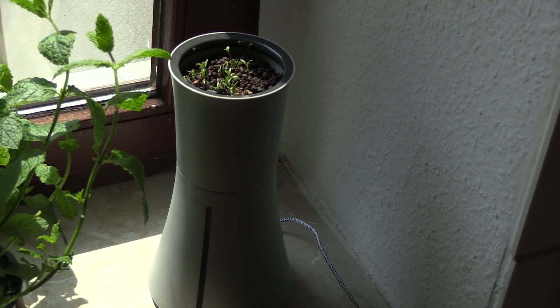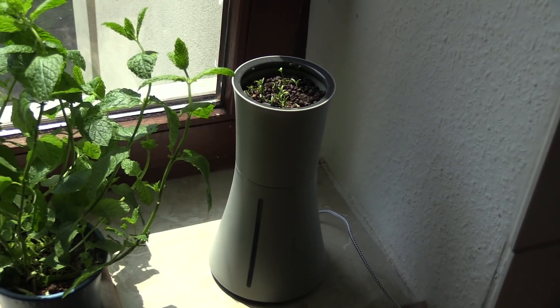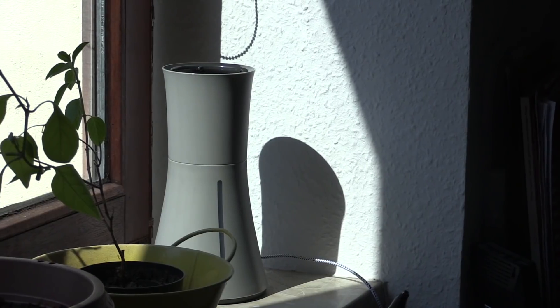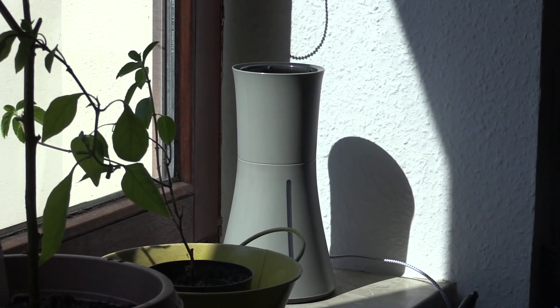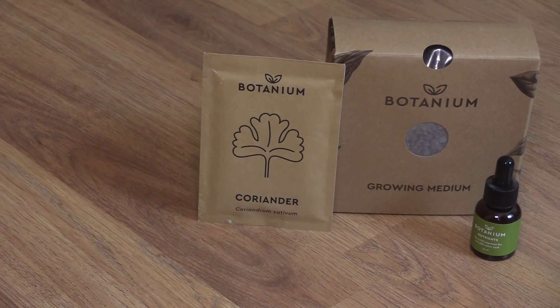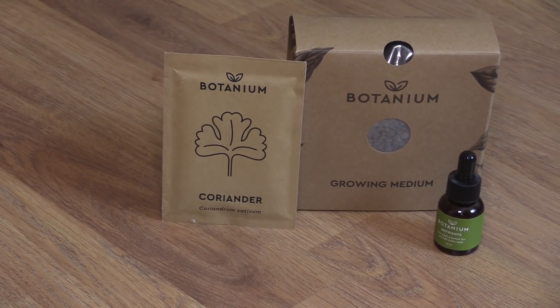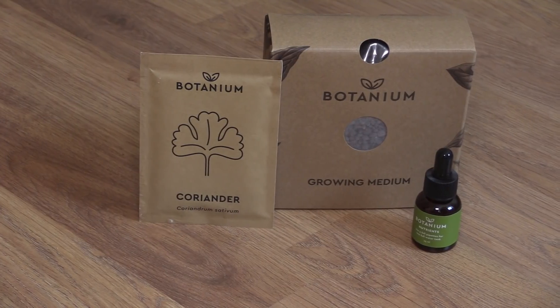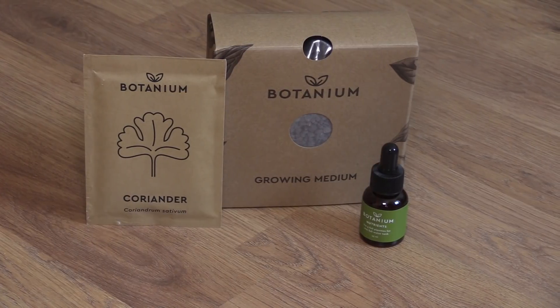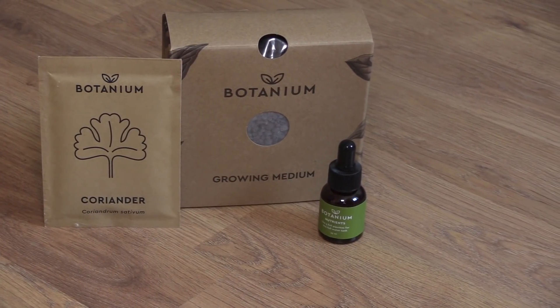This isn't the only way to do a home hydroponic system, but most options either involve getting all the separate parts and putting them together yourself, or the few all-in-one units that do exist tend to either not be aesthetically pleasing or not be particularly well made. Botanium seemed to have won on both of those fronts. The growing medium is reusable, so this isn't a one-use gimmick. If the nutrient runs out, you can get more from most local stores. So in short, Botanium looks good and does what it says, and for the 69 euro asking price I think it's pretty fair.